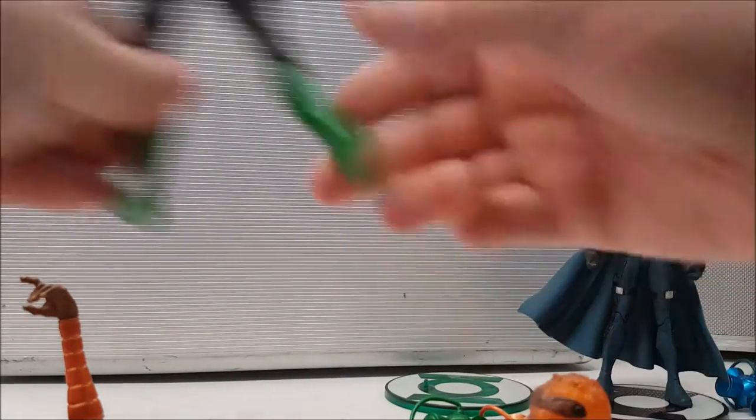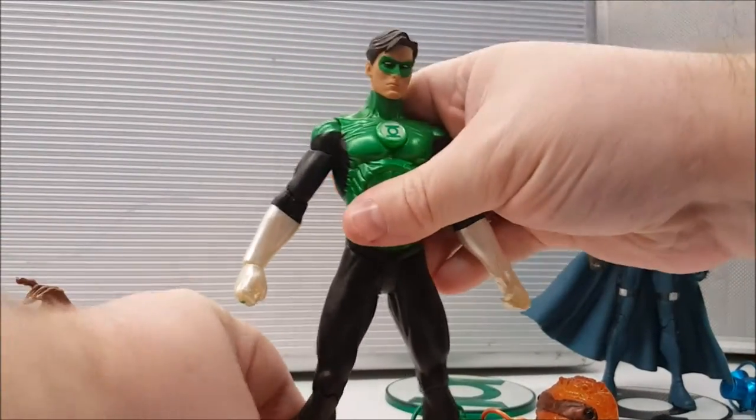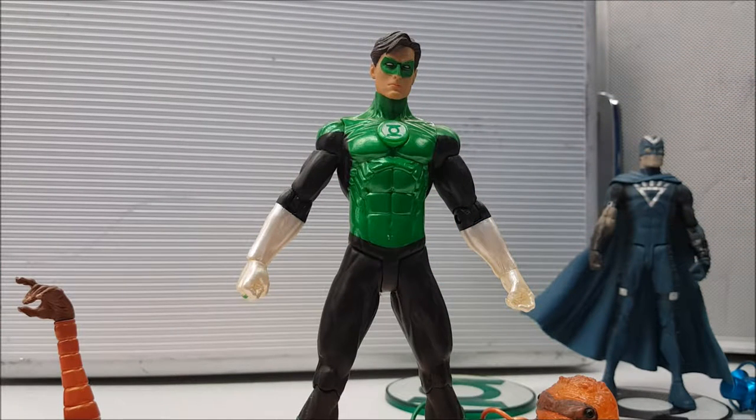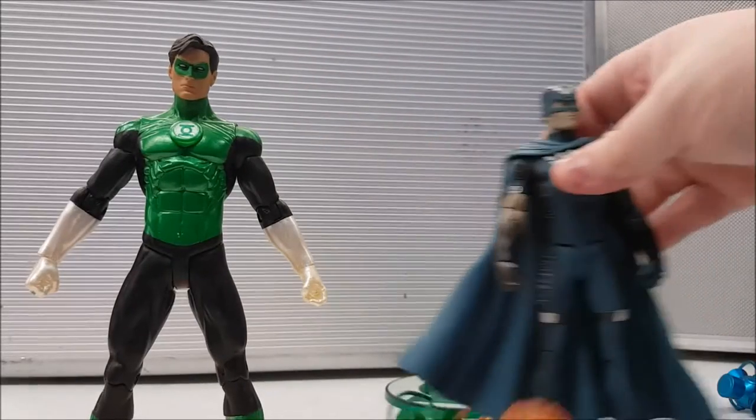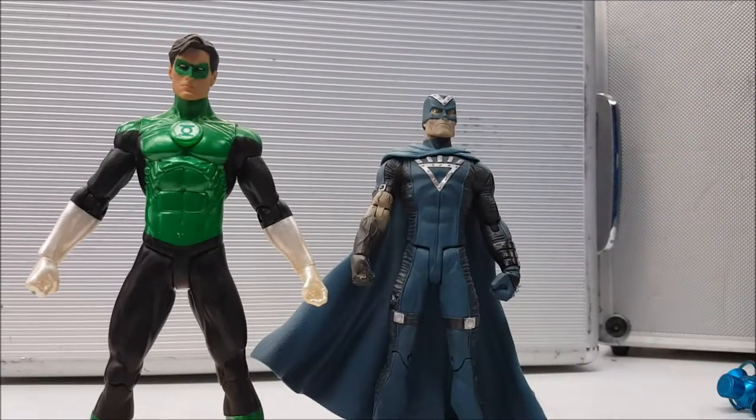These Blackest Night action figures have been out for quite a few years, so you're not going to find them in stores unless you go to a comic store or collector store. But you can usually find these on eBay and Amazon. They can get pretty pricey depending on the figure — Black Hand, for instance, you may actually be able to find fairly cheap since he wasn't that popular a character.